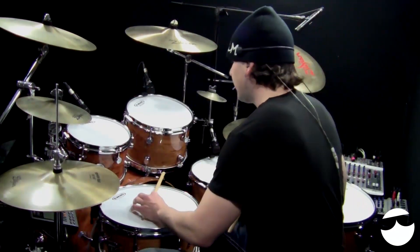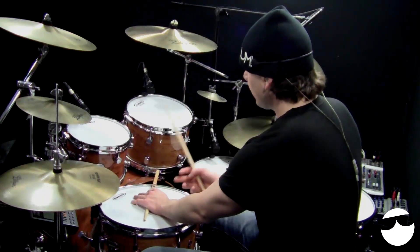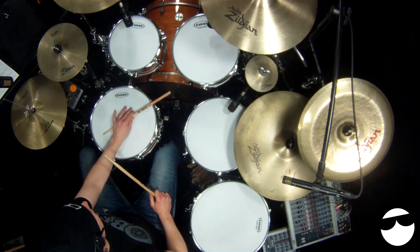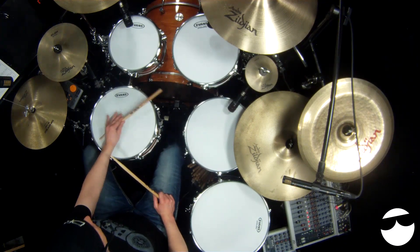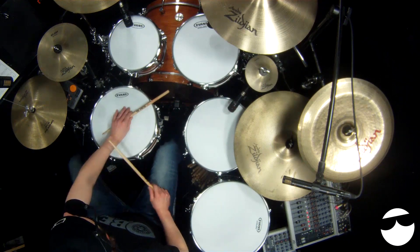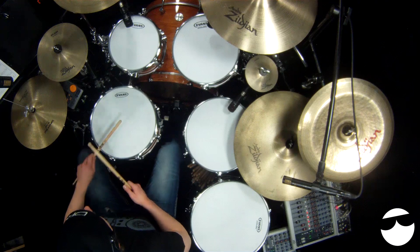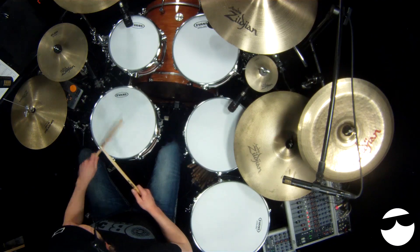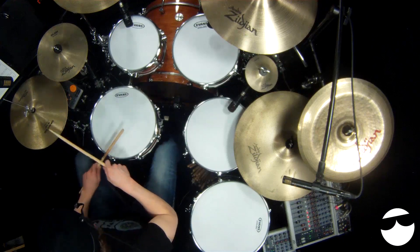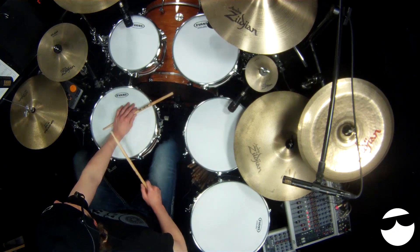That diamond note head represents a rim knock. If you're not familiar with that from my other lessons, you're just going to flip the stick around so the butt of the stick is at the rim, and find the sweet spot — find where you like how it sounds. What's difficult about measure two and measure four is you're going to be going from the rim knock to the snare, and then you've got to get back to a rim knock. Same thing with measure four.